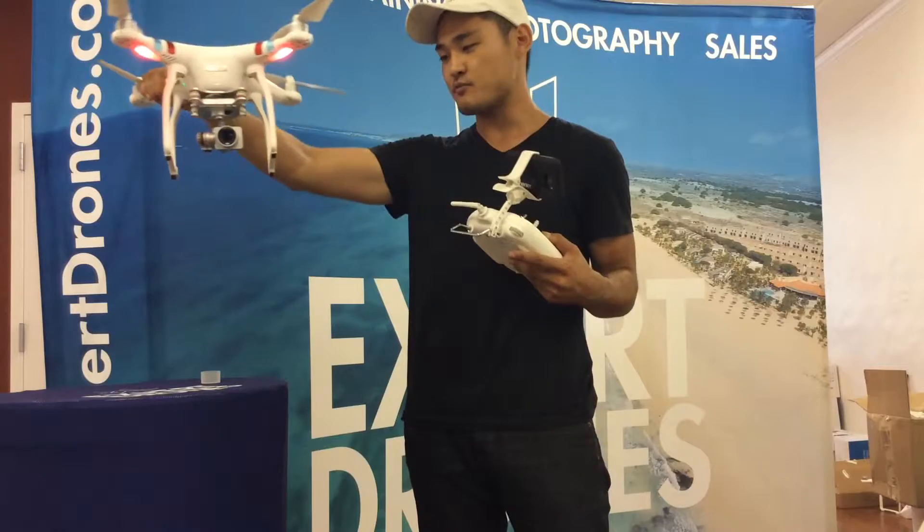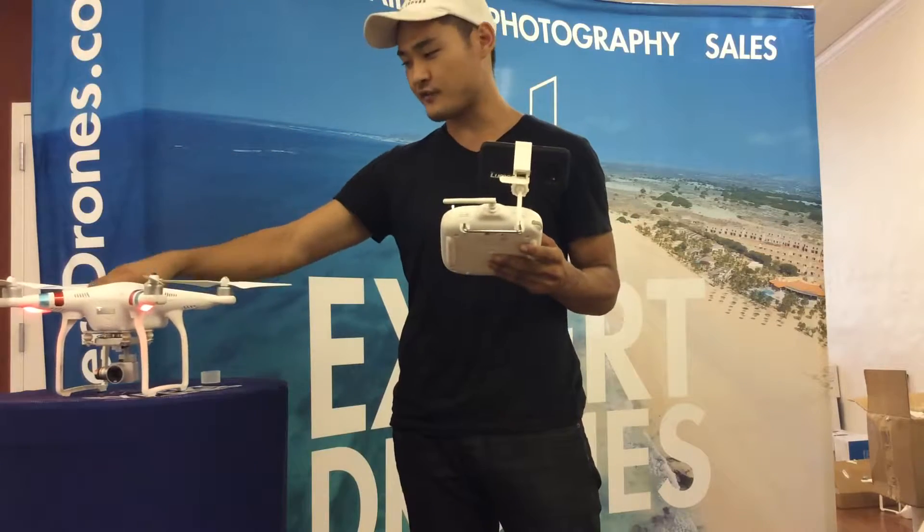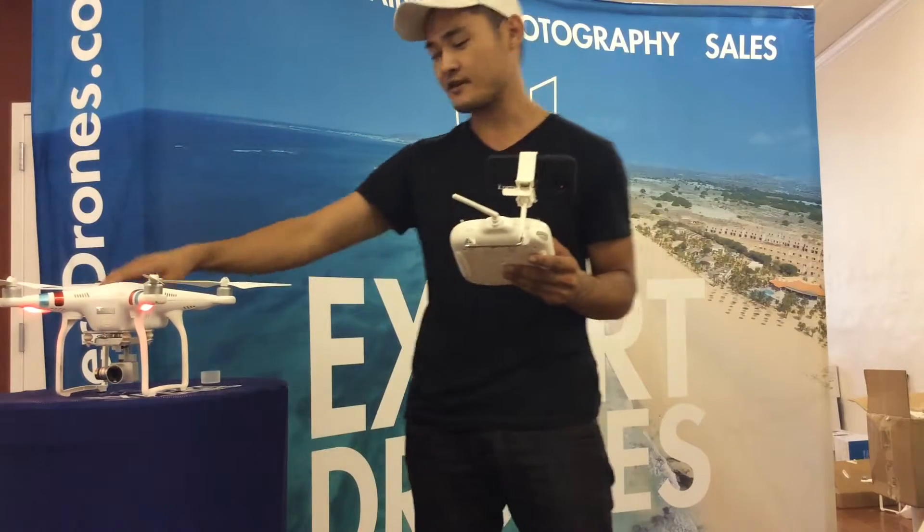I tried it out, took it about 100 meters, and it works just fine. So let's put it in the ground and show you how it flies.